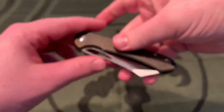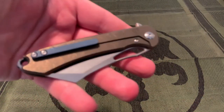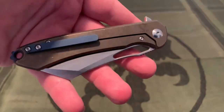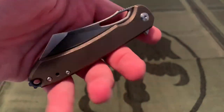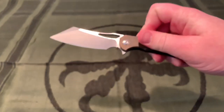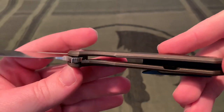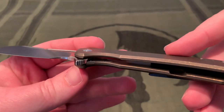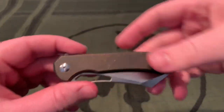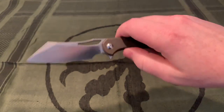The handle material is 6AL-4V titanium. The weight is 3.6 ounces, not too bad, with a tip-up reversible pocket clip. It is a frame lock with a steel lock bar insert and a ceramic detent ball inside. It is on caged steel bearings — very nice and smooth, especially with the ceramic detent ball.